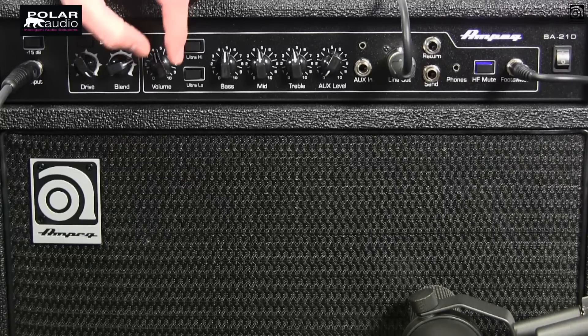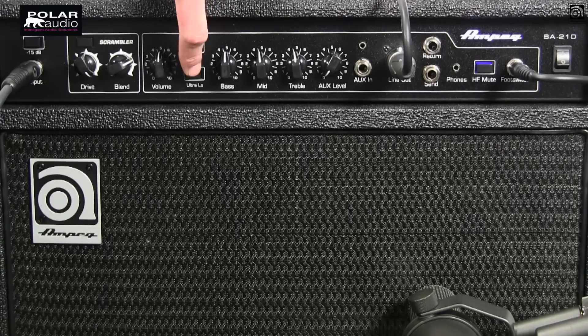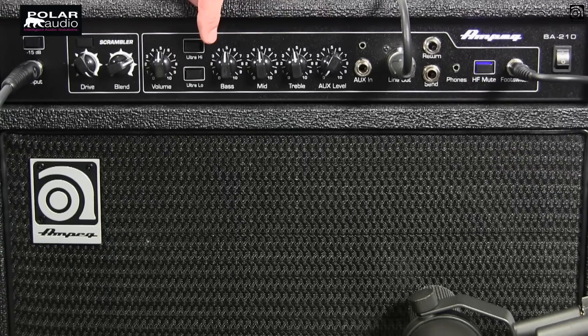Moving on into the main preamp section, we've got our master volume right here. We've got the classic Ampeg tone stack with the ultra high and ultra low filter switches. We've got the EQ here — three band EQ, everything set at 12 noon right now: bass, mid and treble, standard three band EQ.